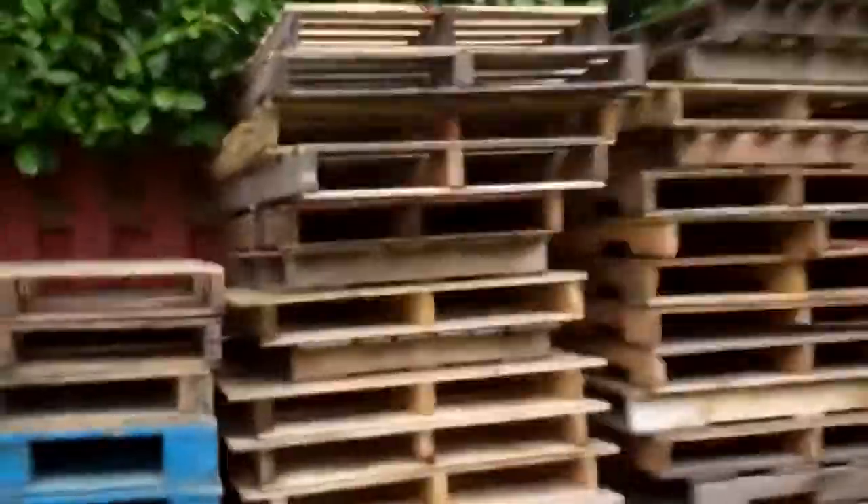So do you remember when I first started vlogging? The first thing I really did was kind of a view of the backyard and ideas on what I wanted to do with it. Do you remember when I first started getting pallets? Do you remember me saying I have to sit down and figure out how many I need? Yeah, still haven't done it yet.